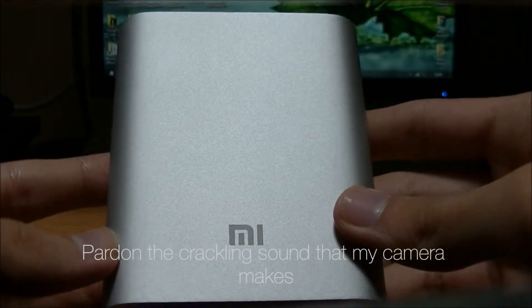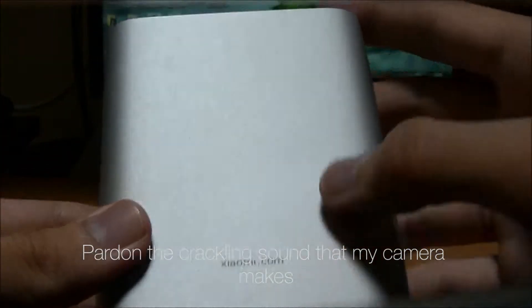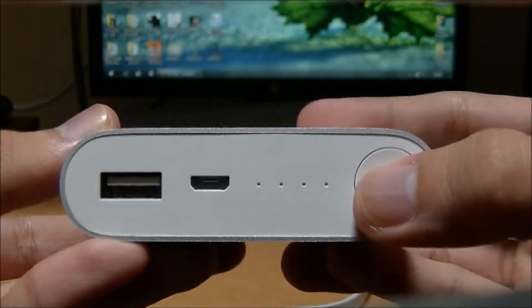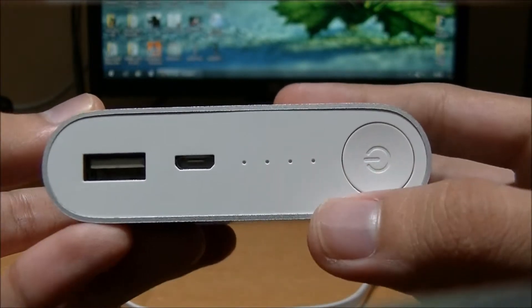At the front is just the Mi logo; at the back is the Xiaomi website. Looking at the top, we can see the power button to check how much battery is left in the power bank.